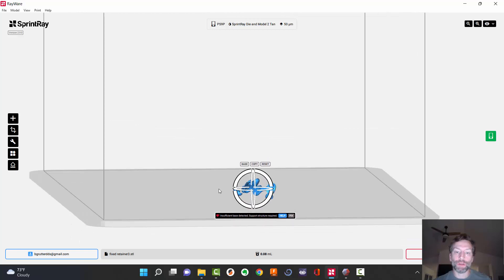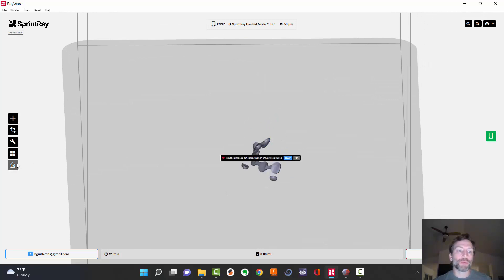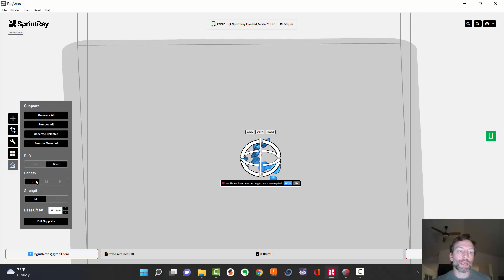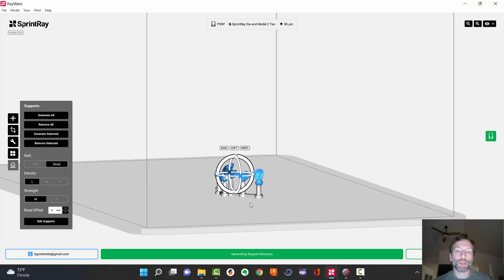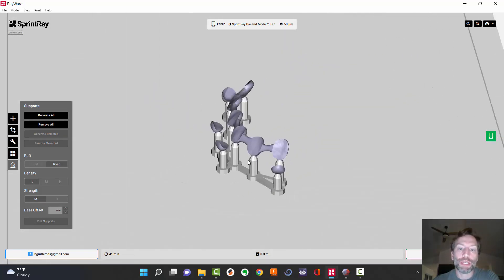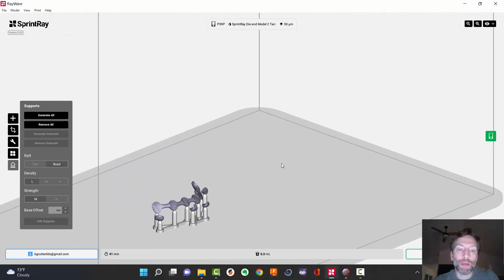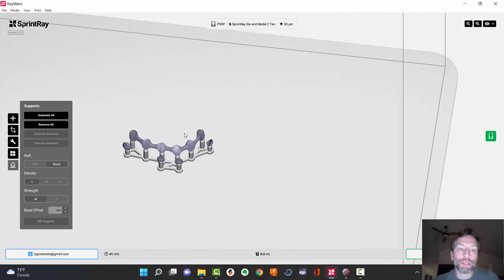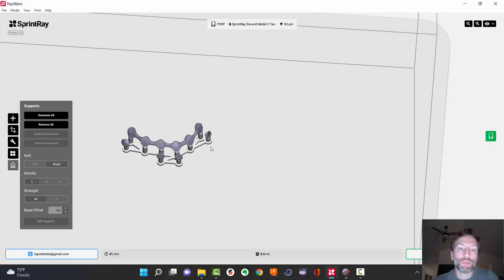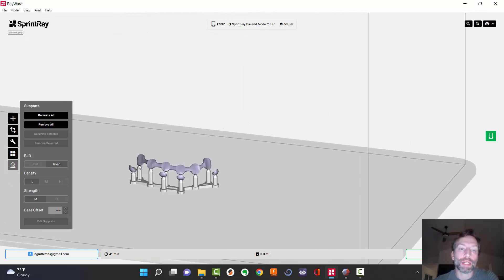We've got this inverted — I want it just like this. Now I'm going to come over here and add supports. I want low density, medium strength, on the raft. I'm going to say Generate Selected. Here we have it. I can print this off, pop this off keeping it all intact. I can insert it into the patient's mouth as is. All I have to do is place cement here, here, here, here, here, here. These rest seats will keep it nice and intact, everything interlocked together. Now all I have to do is go back and clip off the supports.